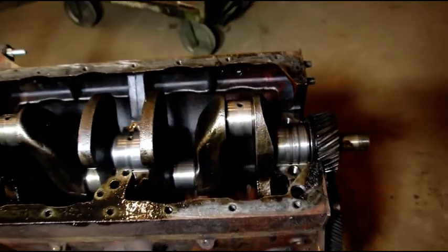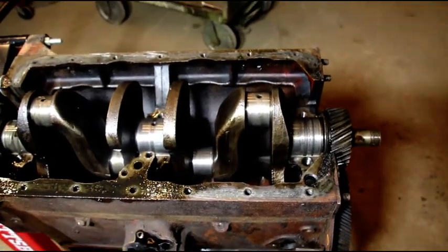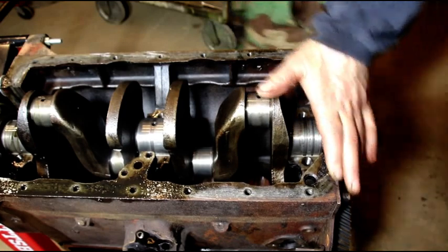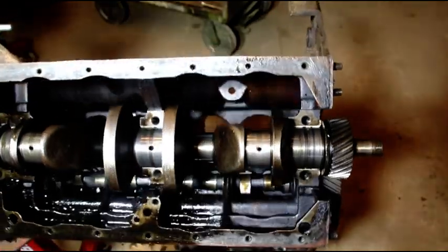I'll flip this over and show you what the top of the block looks like. The cylinder head on here was a Ford GPW head and that was in bad shape. Larry did send me the correct head — I haven't looked at it yet, I don't know what that's going to be like. Let me flip this over for you.